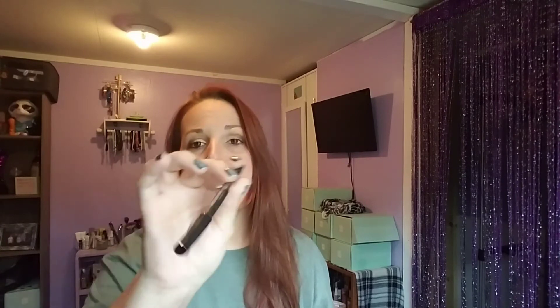Next is the waterproof gel eyeliner by Bella Pierre, which retails for fifteen dollars. I didn't open it and I'm not going to swipe it — I do have a lot of black eyeliners I'd like to get through first. If anybody has used this Bella Pierre Cosmetics gel eyeliner in Ebony Number Two, let me know. If it's horrible I'll get rid of it, but for now it's staying wrapped up until I'm ready to use it.